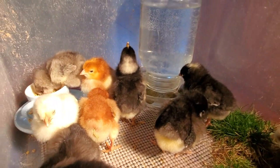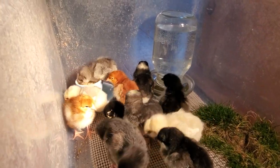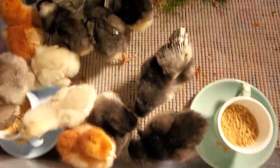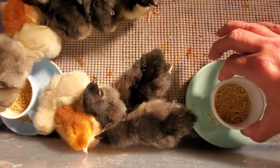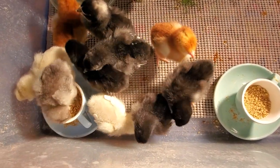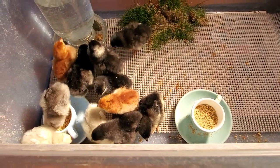Putting a branch in the brooder as a perch helps them get used to sitting on a perch and improves their sense of balance. As you can see, I do have a traditional gravity waterer, and I use these little espresso cups that I attached with epoxy to a saucer — they seem to like them and they're a little bit cuter than the gravity feeders. That's how to set up a baby chick brooder for the first eight weeks of their life.